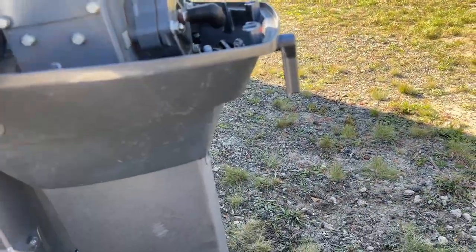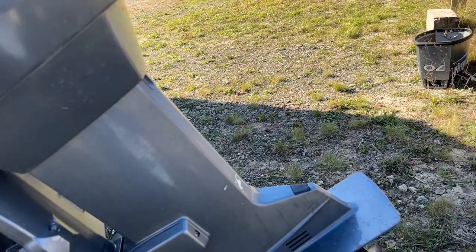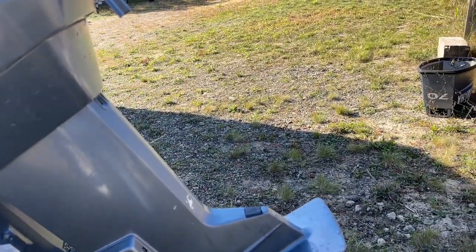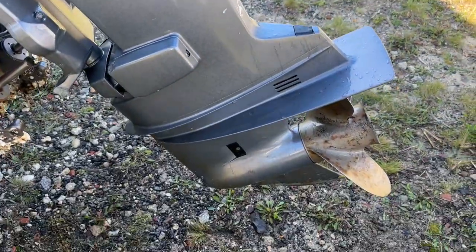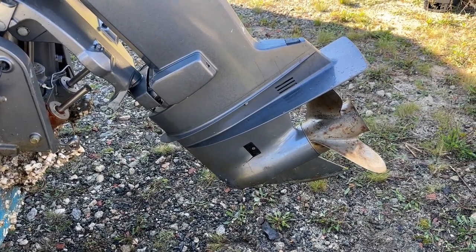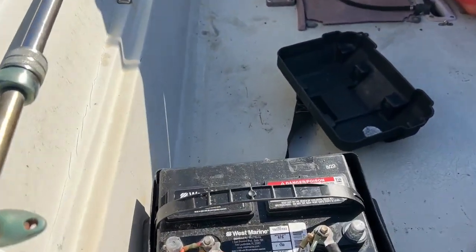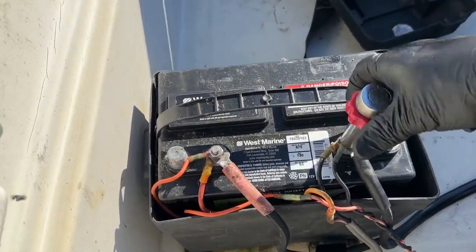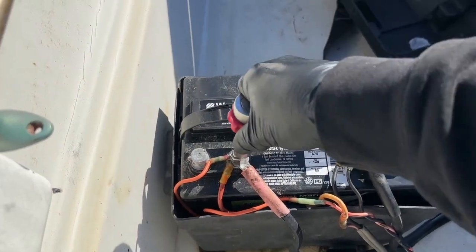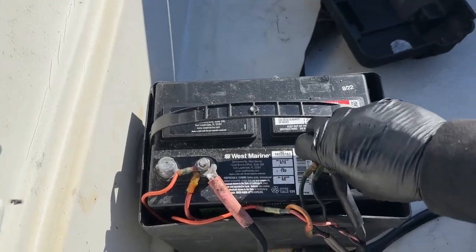Now I am going to put the hood on and tilt the engine up. I usually leave it tilted down, but I am going to shrink wrap this boat and I know that the owner is planning to bring it down the road — I don't want him to bottom out the outboard skeg on the road while he travels. Lastly, I am going to disconnect and remove the battery for him.